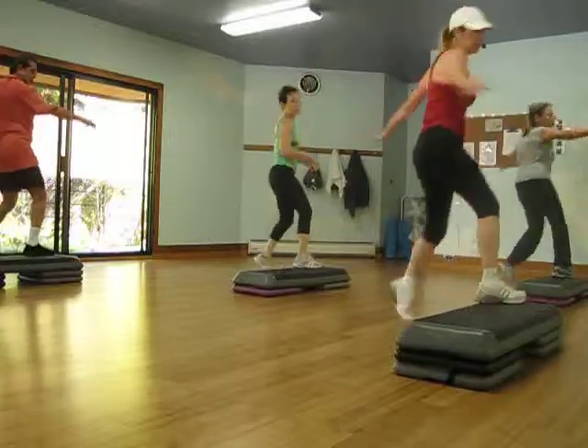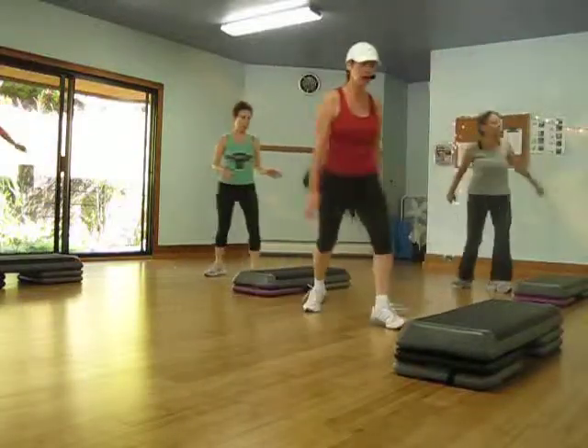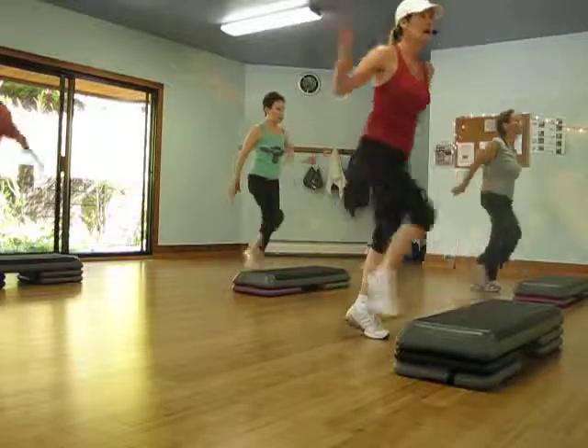Mungo, mungo, four. Basic or lock, right here. Knee up. Get the buzz.